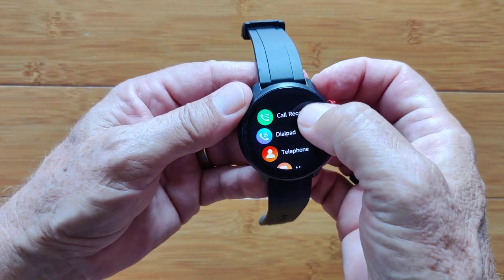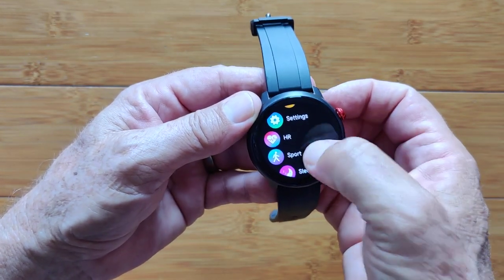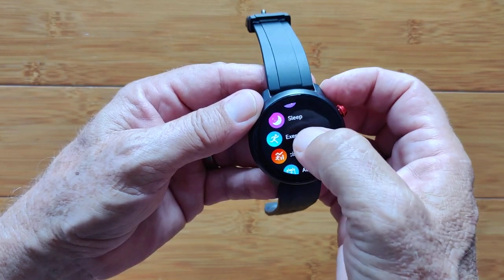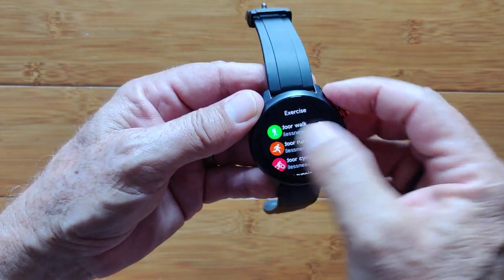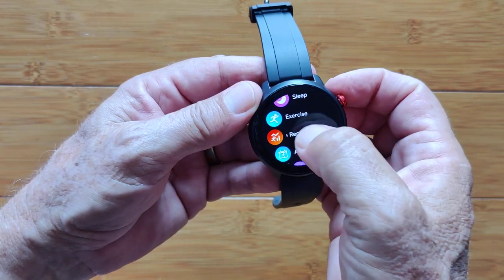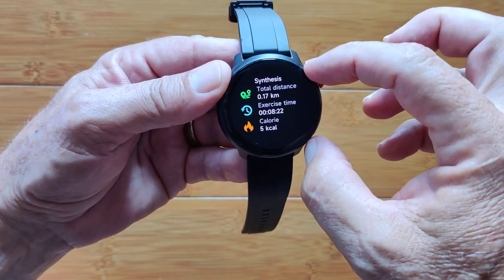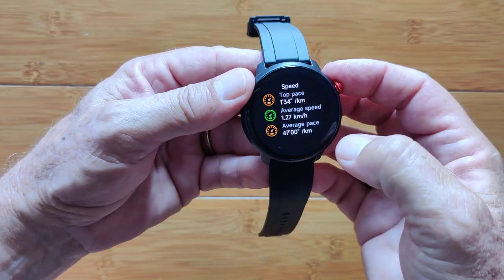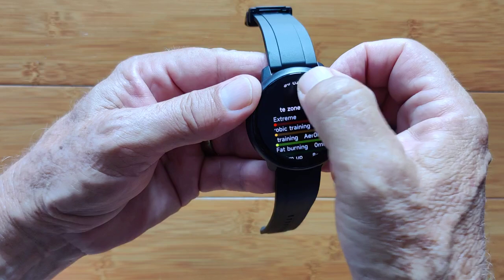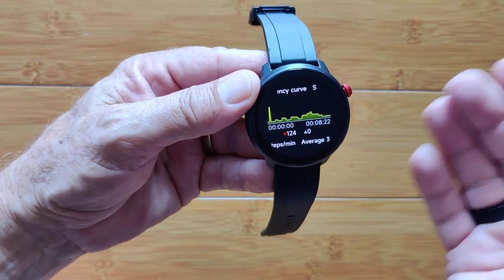Now we'll go through all the apps. Your call records, dialing pad, and telephone messages all have to do with calling. Heart rate and sport is basically your step count. Exercise shows all the available workouts. I did a GPS walk and got exercise results: outdoor walk with exercise time, calories burned, top speed, average speed, step count, heart rate curve, time spent in each heart rate zone, overall pace curve, effective training aerobic and anaerobic, and average maximum oxygen intake. Pretty robust data.